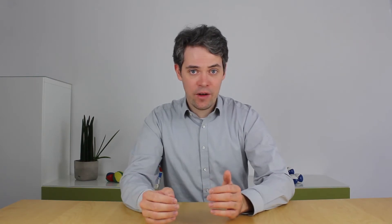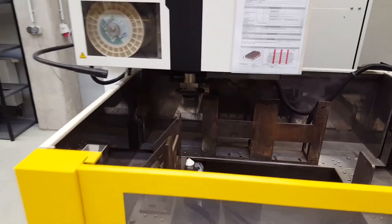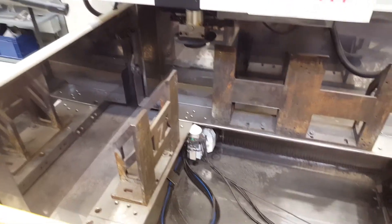Wire EDM is an acronym for wire electrical discharge machining. But it's basically a precision band saw with the interesting feature that the saw is never actually touching the workpiece.